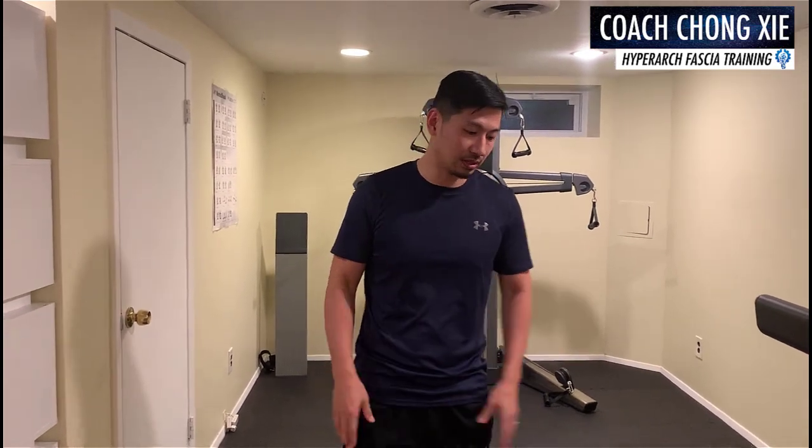Hi, this is Coach Chong from HyperArc Fascia Training. Today we're going to talk about how to walk with HyperArc. A lot of people have questions on how do I adapt to this thing in the beginning? Because you're creating a new neurological pattern. So I'm going to show you how it looks like.